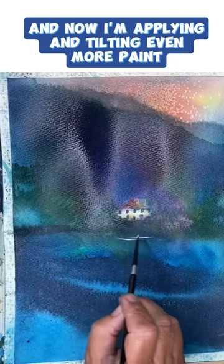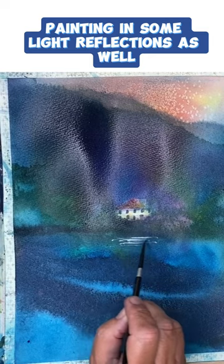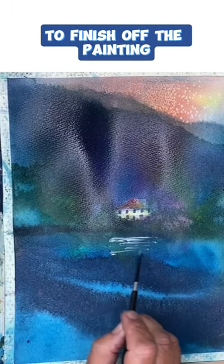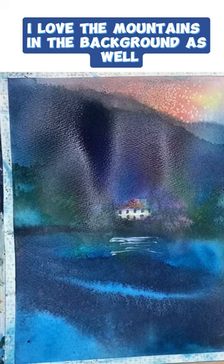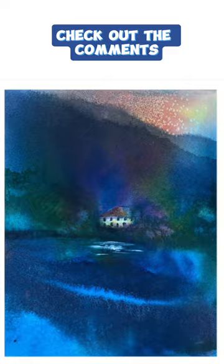And now I'm applying and tilting even more paint, painting in some light reflections as well to finish off the painting. I love the mountains in the background as well. If you would like to watch the real-time tutorial, check out the comments.